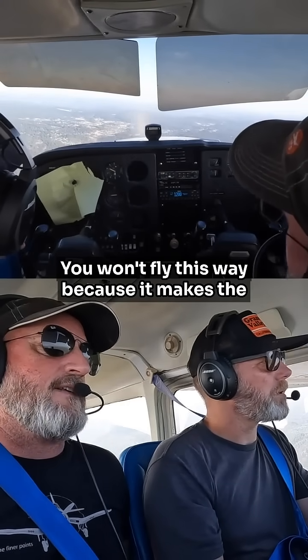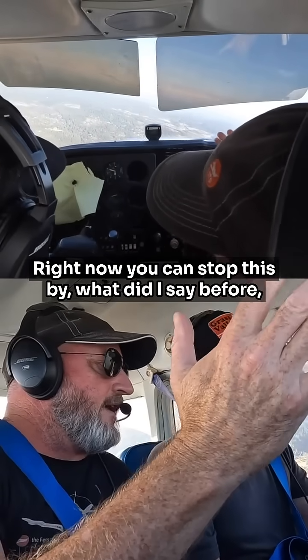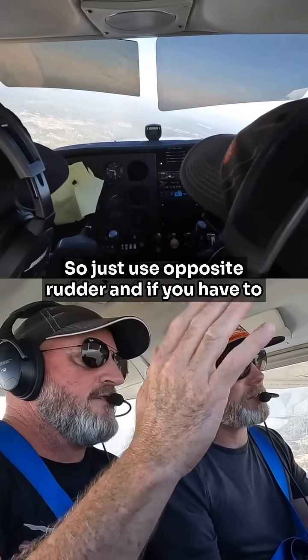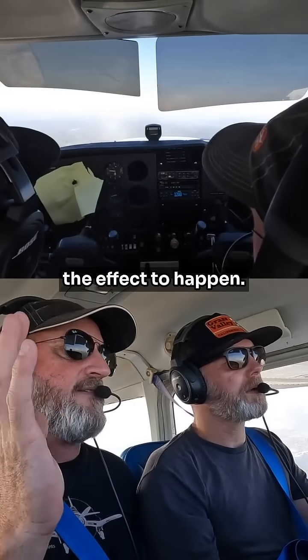You won't fly this way because it makes the backseat passengers sick. Now as you lose a little bit of that vertical lift, we're starting to descend a little bit. You can stop this by — what did I say before? Put your lift back into space. So just use opposite rudder, and if you have to, just stomp on it for a second to get the effect to happen.